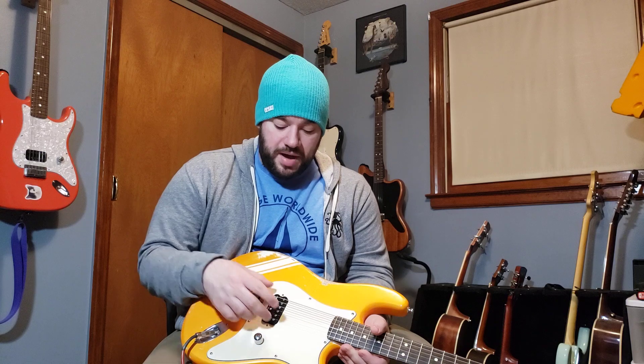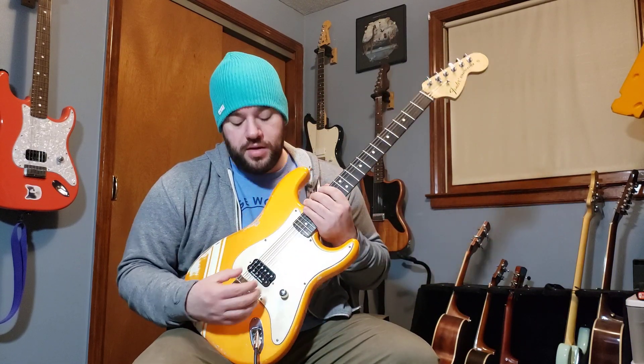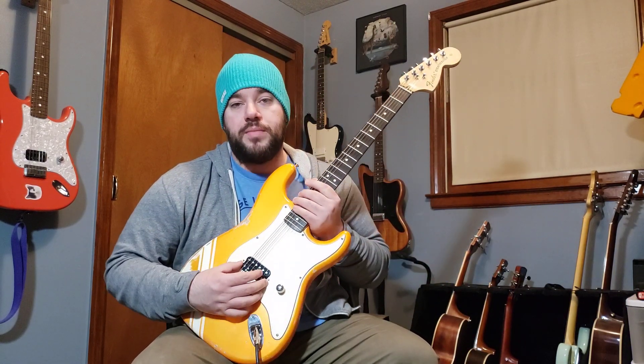We've got a standard American Fender hardtail bridge — my favorite bridge, I put it on pretty much everything. Clusin makes their own very similar version and one thing I like about theirs is they offer it in a couple different colors — Fender doesn't — so you can get a black one or a gold one from them, which is nice. As I mentioned, this is a Seymour Duncan JB pickup, but this is actually the trembucker version.